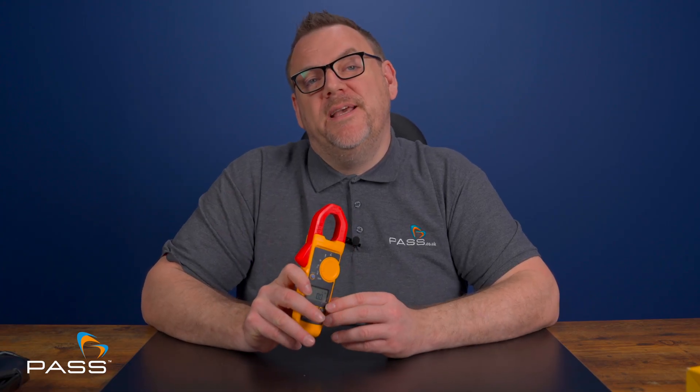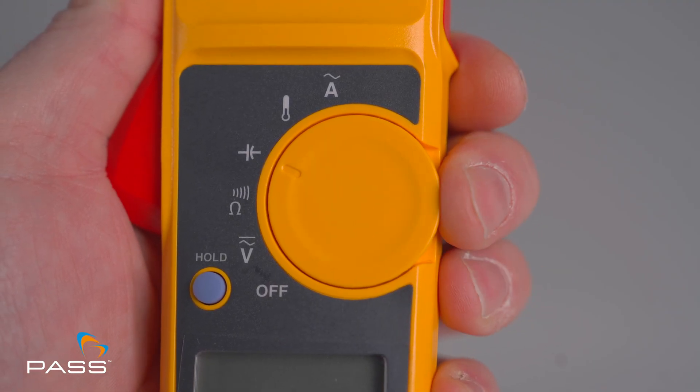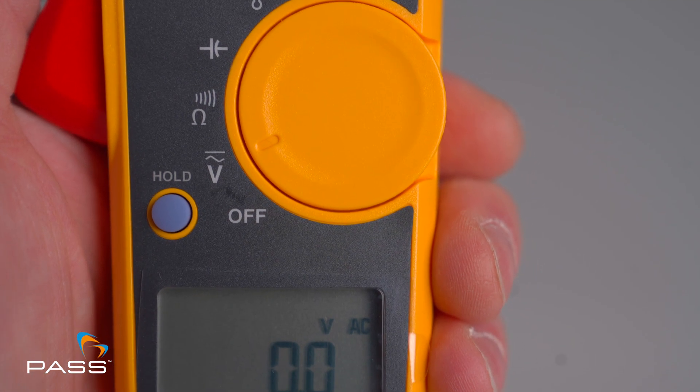Ease of use is critical, especially when on the job, and the Fluke 324 is designed to be user-friendly. Switching between different measurements on the dial is quick and intuitive. The ergonomic design ensures it's comfortable to hold and operate, even during long work sessions. Plus, the hold button is handy for recording the last reading.